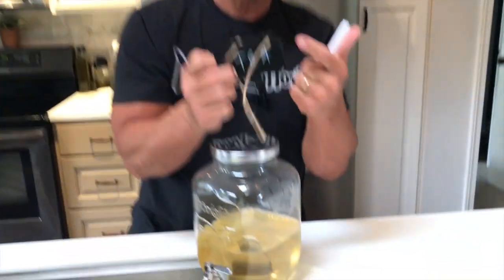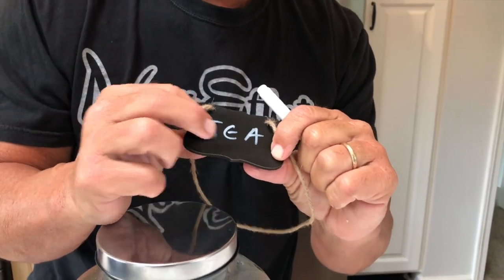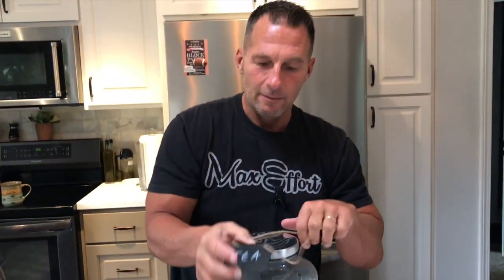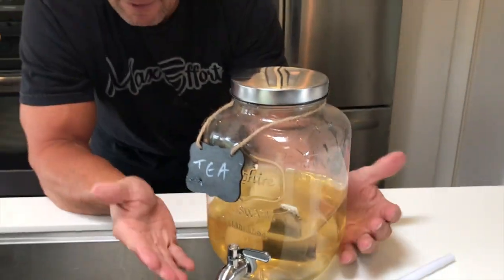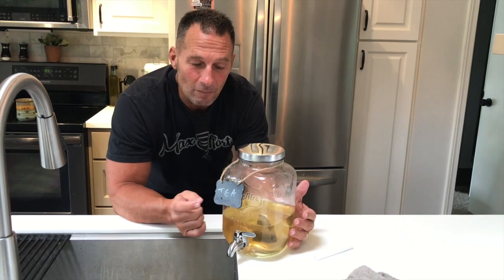It also has a nice little signage on here that you can erase. So you can see I can erase that if I want — just get it wet, dry it out, and put whatever you want on there. Depending on what kind of drink you put in, you can label it and make it look real nice. It gives that nice home feel to it for a very usable, very practical drink dispenser. Go pick this up — you are not going to be disappointed.